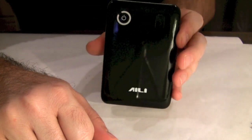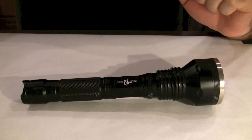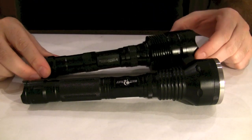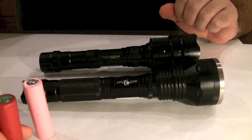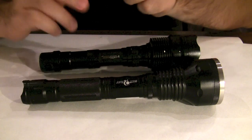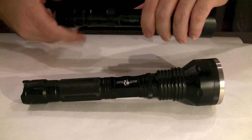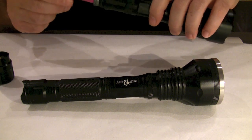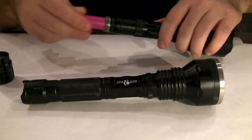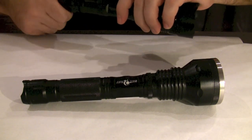That was the ILE power bank. The second application which I also like a lot are these flashlights. Both of these flashlights use two of these 18,650 cells. They are waterproof, made out of aluminum, very light, with very good construction. Most importantly, they are extremely bright.